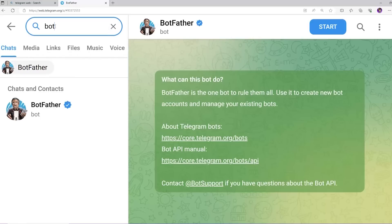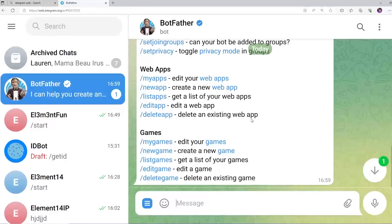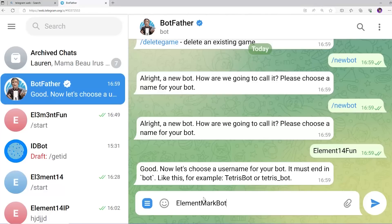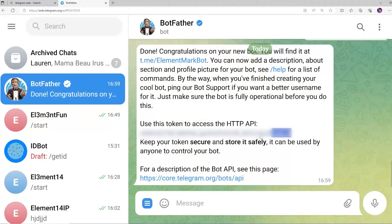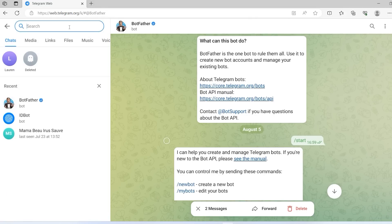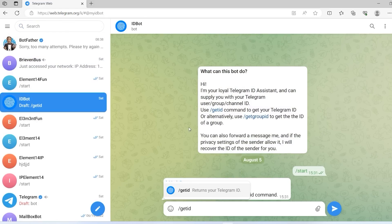Now it's time to set up the Telegram bot. Install Telegram on your phone or computer, then find BotFather and type '/newbot'. It will ask you to create a unique bot name and username. After creating the bot you'll receive a token key — copy that, as you'll need it in the ESP setup. You also need your user ID: search for IDBot, type '/getid', and it will give you your ID code. You'll need both the token number and your user ID to enter in the Wi-Fi Manager later.